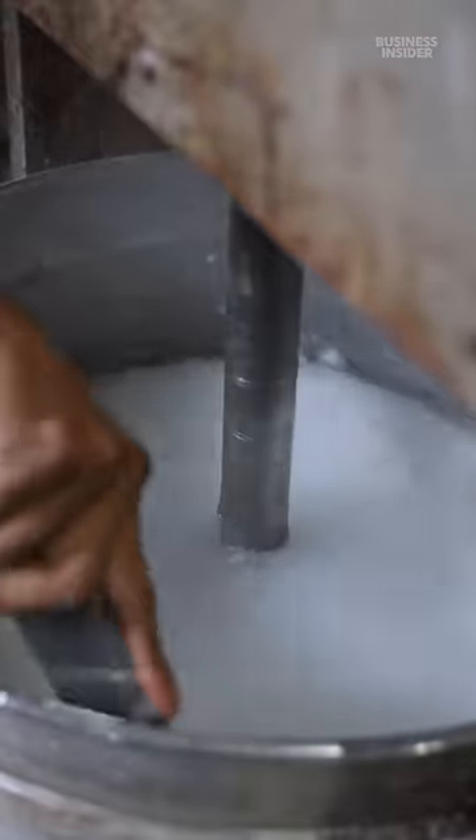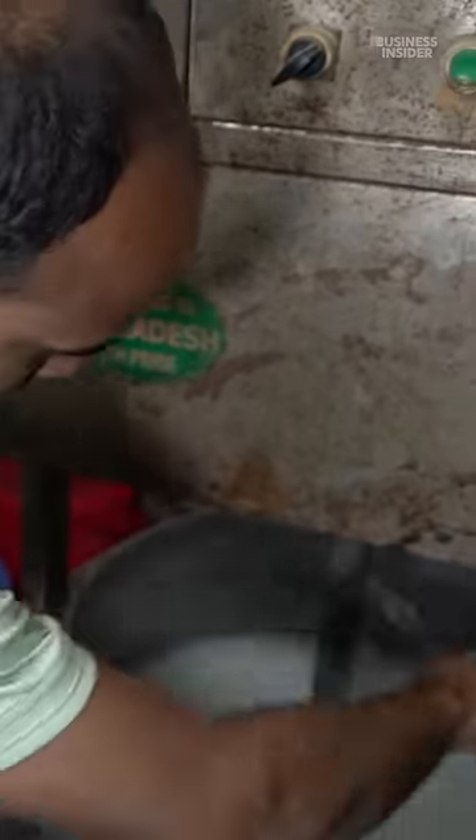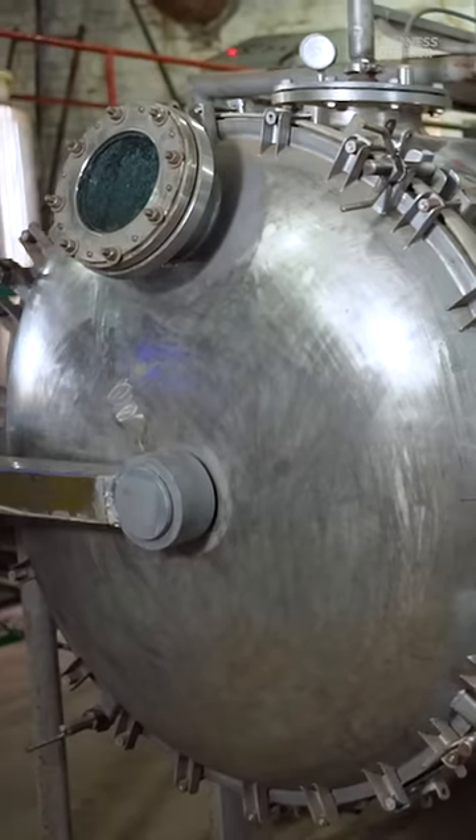Next, workers mix the cellulose to make it water-soluble and combine it with substances called binders and crosslinkers. To make the solution even more like plastic, workers load it into a heated reaction chamber.